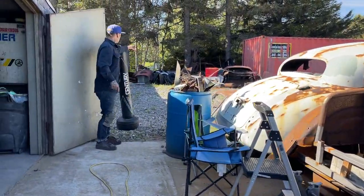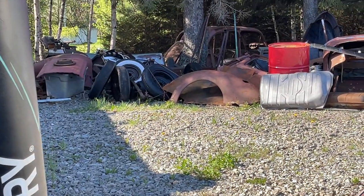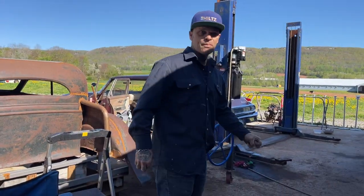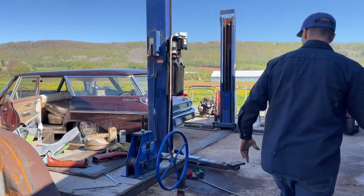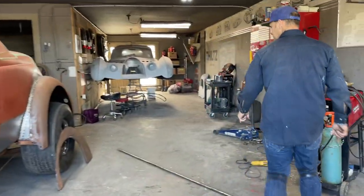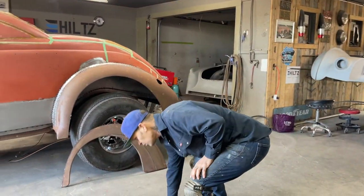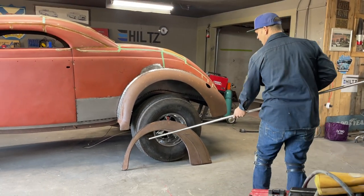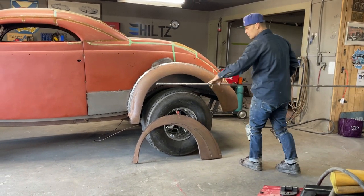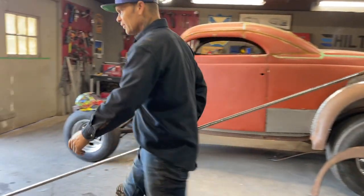I've got some fenders over there — pretty junky, but I kept them for the sheet metal. I didn't realize they were quite the same fender. I went over and found one; it wasn't in the greatest shape, but the metal I cut off was the metal I didn't need, so it worked out perfect. I'm going to put this round rod on there — it's going to do me one piece all the way around.